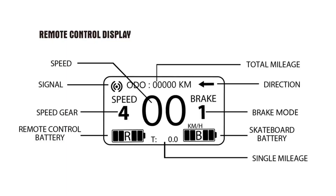Once paired, you'll see the odometer, speedometer, the remote battery level, the board battery level, and different modes show up on the screen.